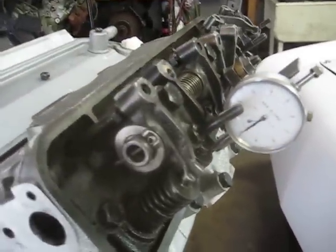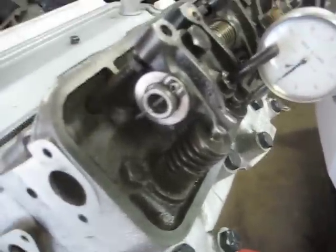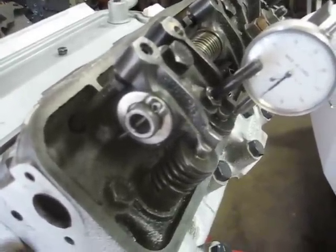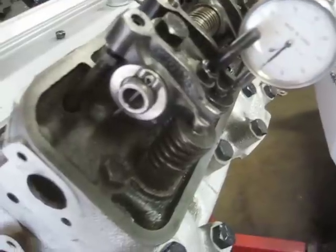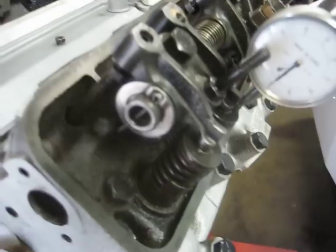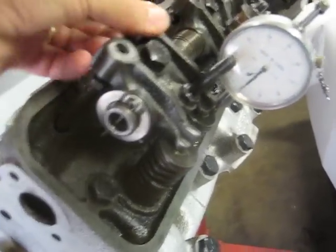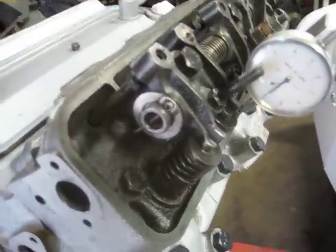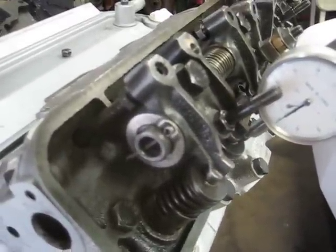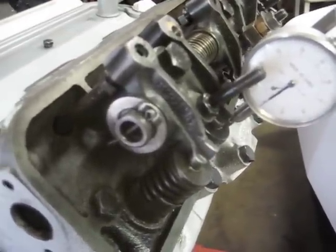So this version looks much better than the first version. So 0.425 on the base of 0.360 — that's 65 thousandths, 0.065 inch gain over the standard rocker arm ratio on a standard cam. So I'm very pleased with this change. That would be about, just guessing here, probably about a 1.78, 1.77 ratio rocker change of value. Thank you for viewing and have a good day.